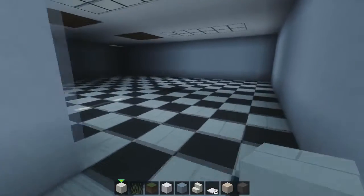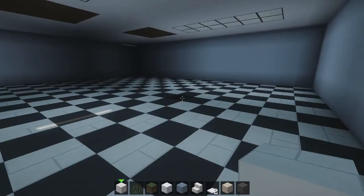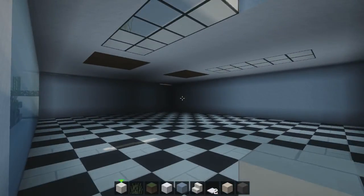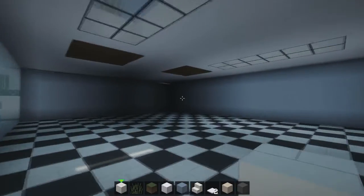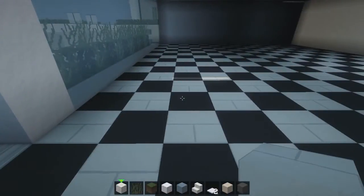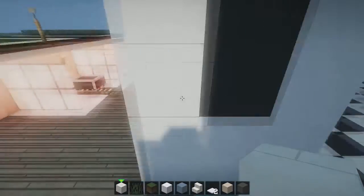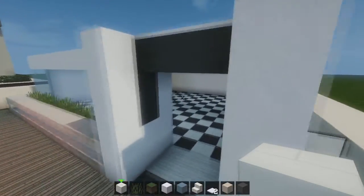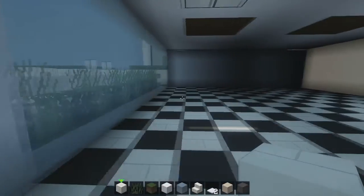I just did a little bit of off-camera work simply because it would have taken me like five minutes just to do all this stuff. Basically, all you're going to want to do is use chiseled quartz and dark gray stained clay — just darker than the light one. I've made this kind of 1970s retro pattern flooring which I think is really cool and goes with the modern, almost futuristic outside.